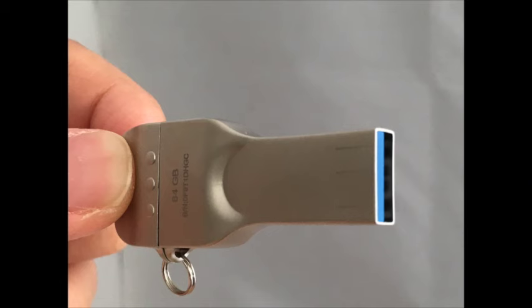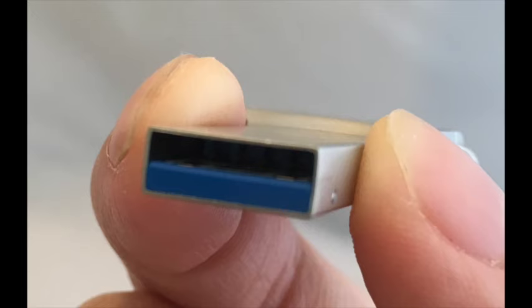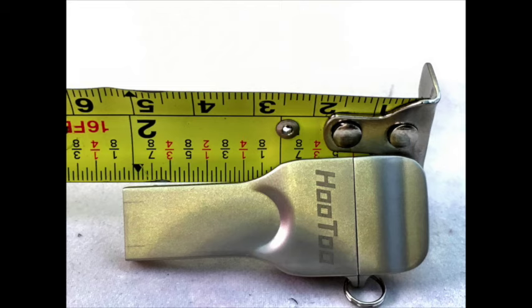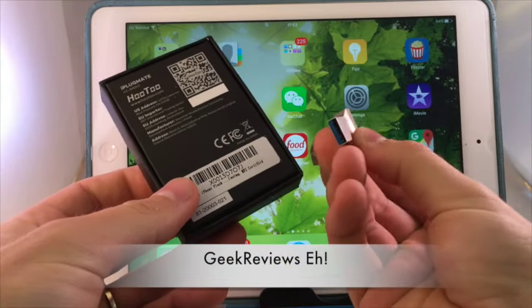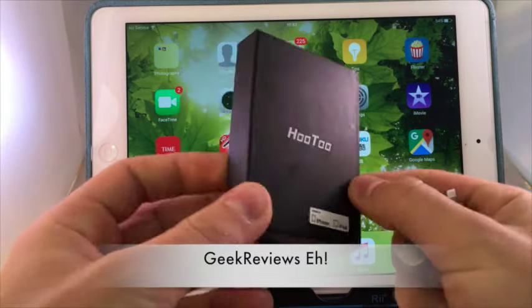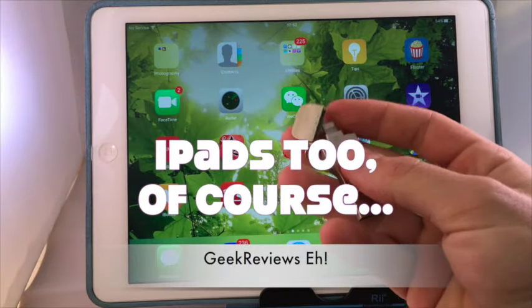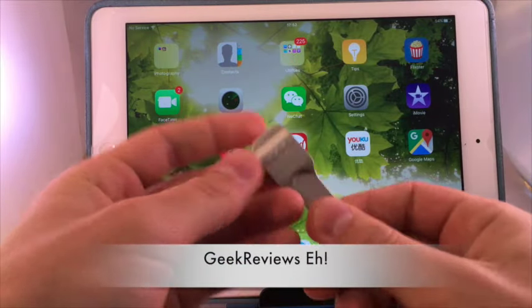Welcome to another exciting review from Geek Reviews. Today I have the Hu2 — this is the 64GB lightning compatible USB drive. This is a great way to put files onto your phone and take files off of your phone. We all know that iPhones don't have a lot of space; you have to pay a premium to get a lot of space on your phone.